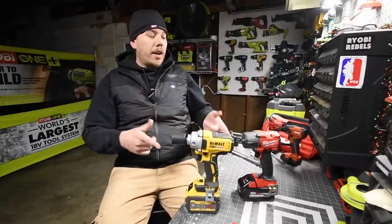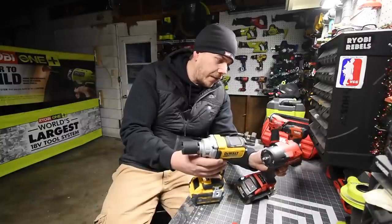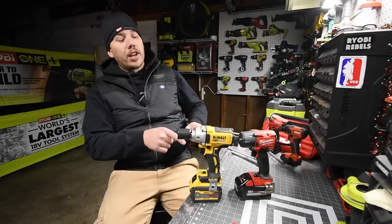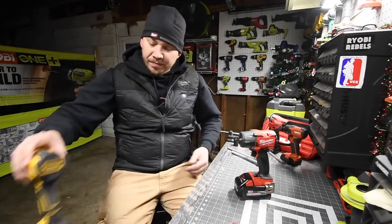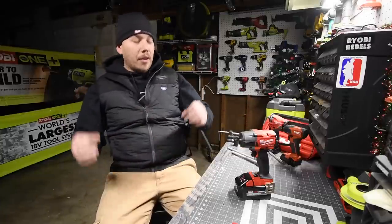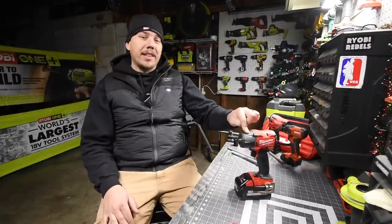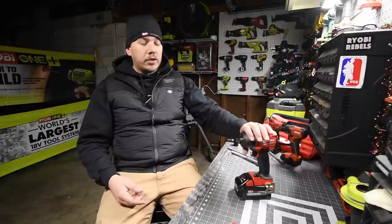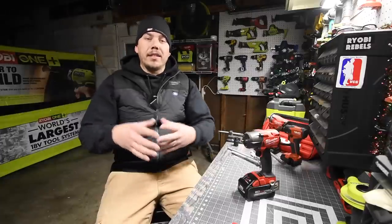The Milwaukee has 575 more RPMs than the DeWalt but they're the same in impacts per minute — so this is going to be a good versus video. We will be using six amp-hour versus six amp-hour batteries for that. Do I recommend this tool? 100 percent — if you need the 600 foot-pounds, this mid-range is worth it because they made it a lot smaller and it has almost the same power as the Gen 2 mid-range.